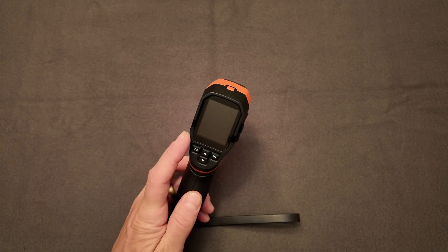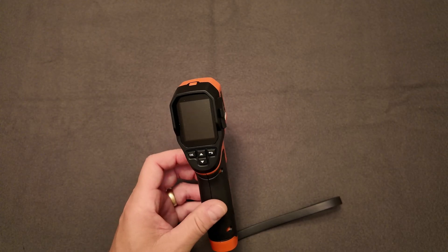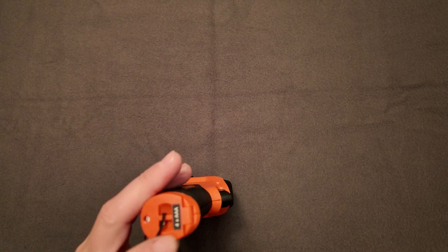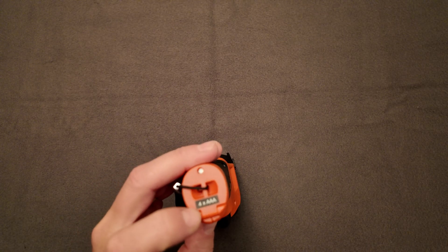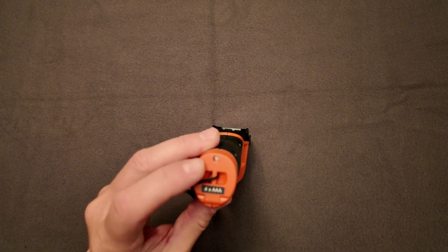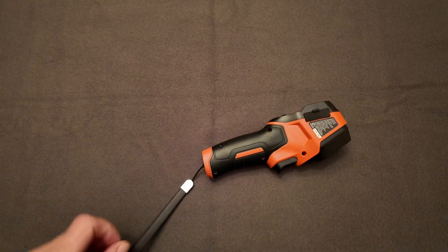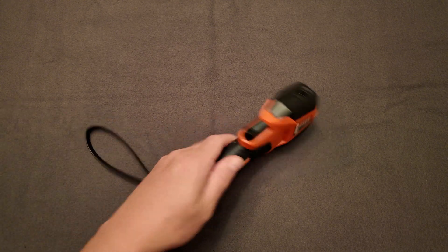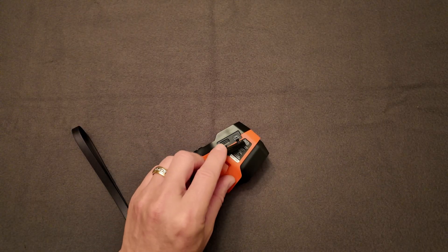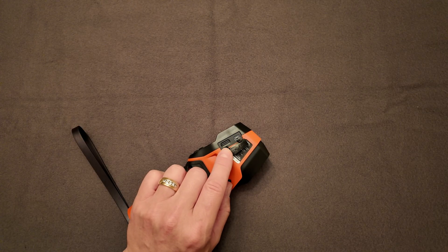If you need a screen larger than that, this also will not be the one for you. But for us, we needed just something small and pocket-sized that you can carry just about anywhere. It does come with batteries — four AAA batteries that go in this end right here. You've got a little screw on that end where you open the compartment and put the batteries in. You also get a little lanyard on the bottom, and the four-gig card is in here on the side. They claim up to 10,000 images can be stored on that card.